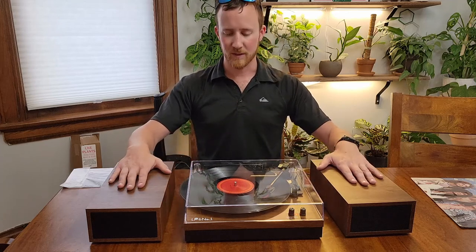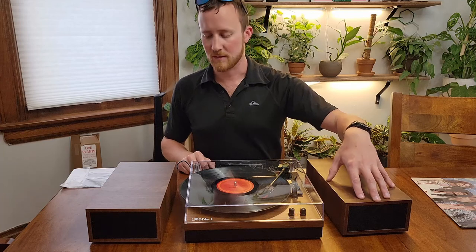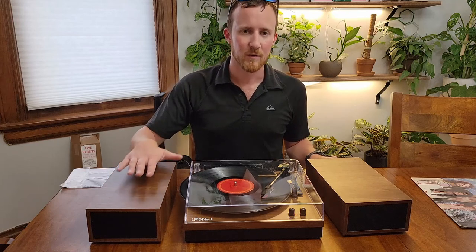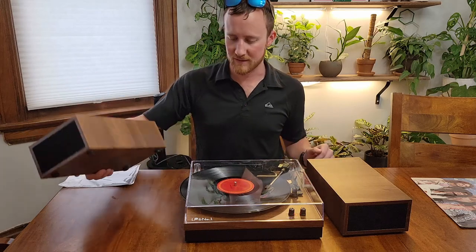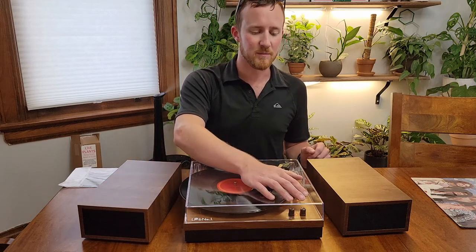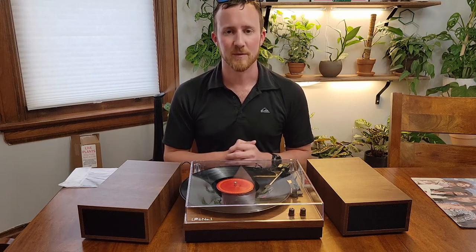Nice little record player. If you are in the market for a record player that is both compact and can be expanded and looks pretty nice, this one's not a bad choice. The actual quality of the materials seems to be pretty good — it is veneered wood, but the veneering does look to be pretty good quality. It has rubber feet on it. The bottom part is plastic and it just has three things that plug into the back, so you don't have a whole bunch of extraneous cables. This also can be used with Bluetooth to play music from your phone without having a record on it. Pretty nice little player, and hopefully this video review has been helpful. Thank you very much for watching.